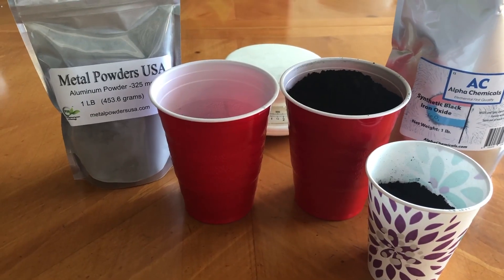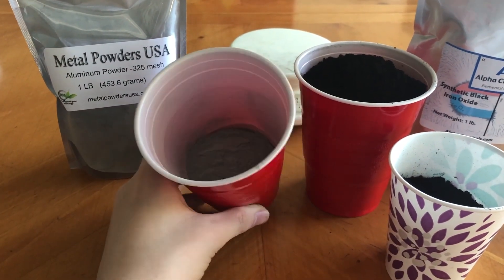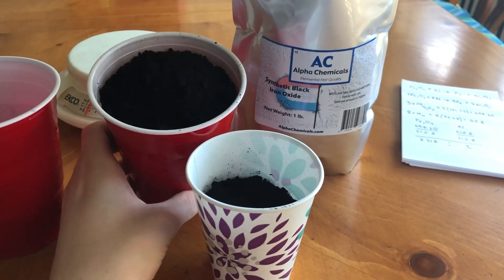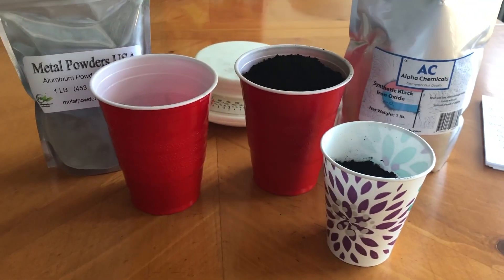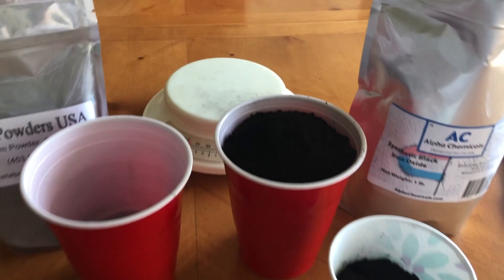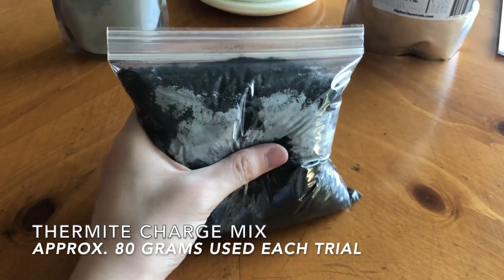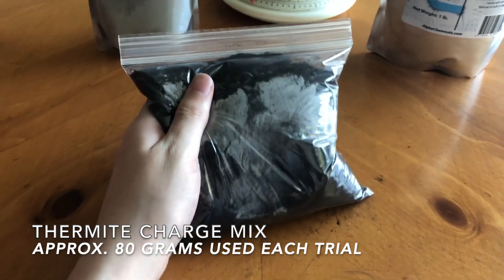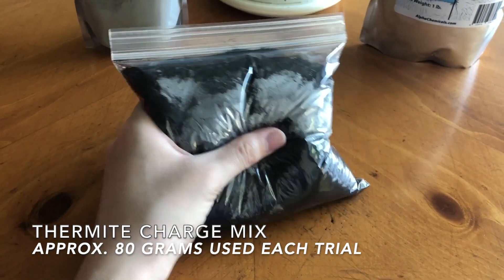Here's what I'm using to make my thermite: four ounces of 325 mesh aluminum powder and 12.9 ounces of synthetic black iron oxide, or iron 2-3 oxide. I'm using Imperial units because that's all the scale back here is capable of measuring with. The best way I've found to mix large quantities of very fine powder is to put them in a plastic bag and shake it around. Obviously, don't do this with anything that may be sensitive to static electricity.